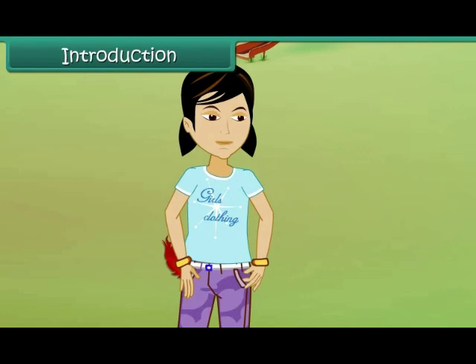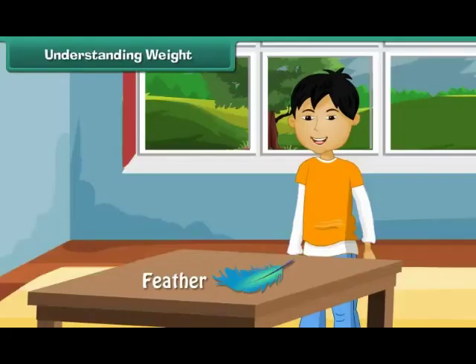In this lesson, you will learn about weights. Understanding weight.